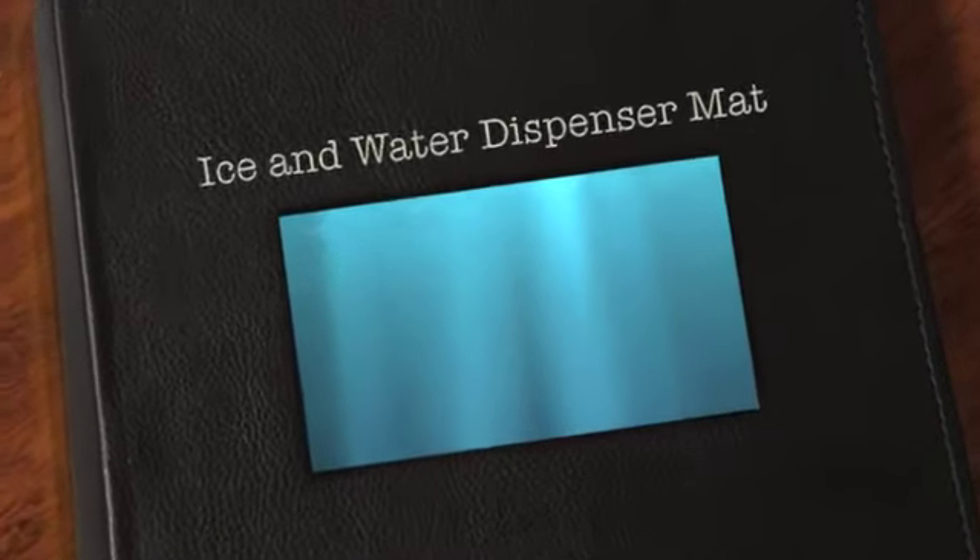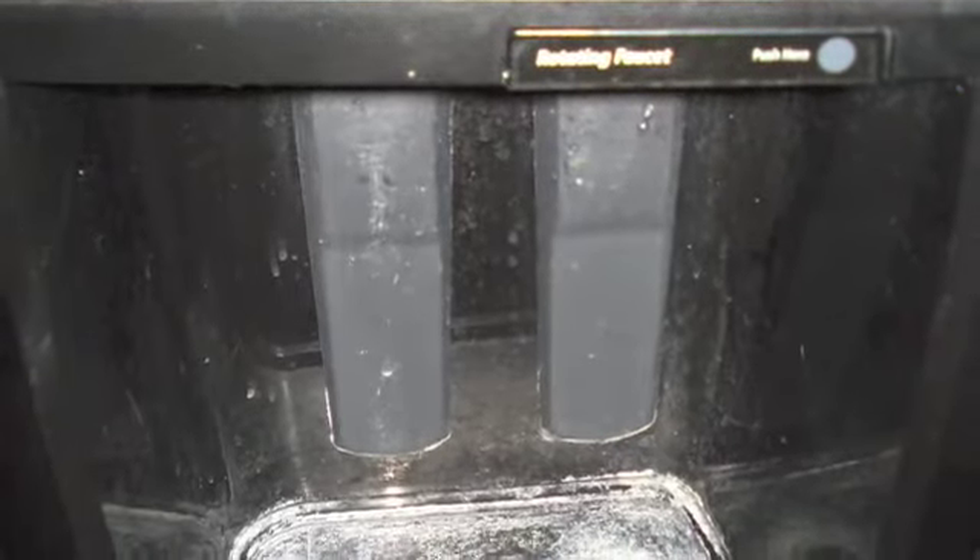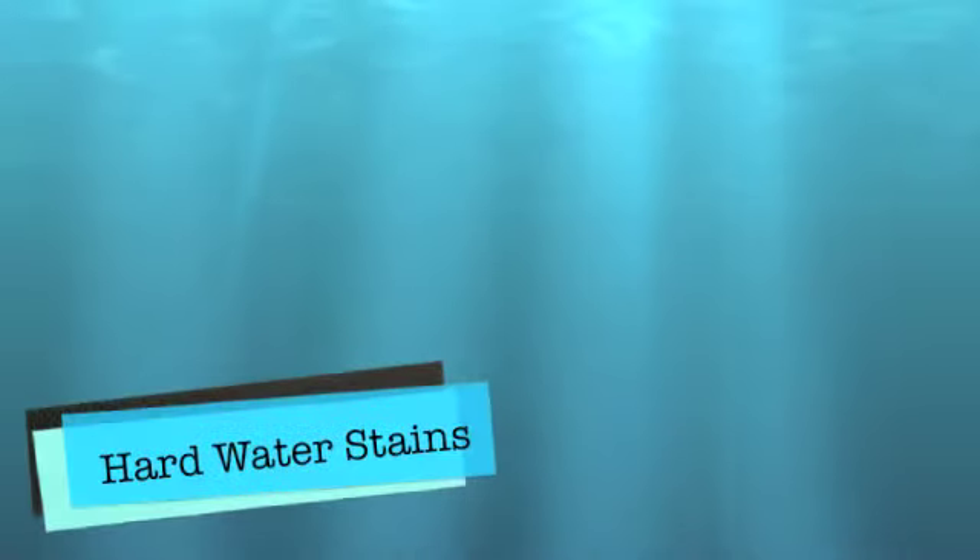Here's my ice and water dispenser mat in my refrigerator. I can't get the hard water stains out of my ice maker — yuck. So I decided to make a mat to cover it up.